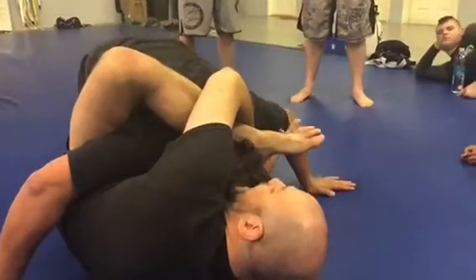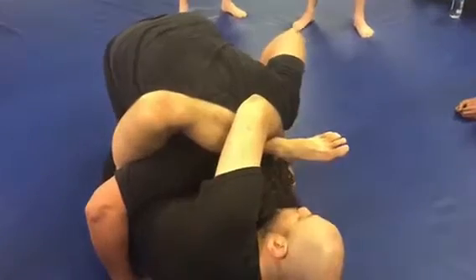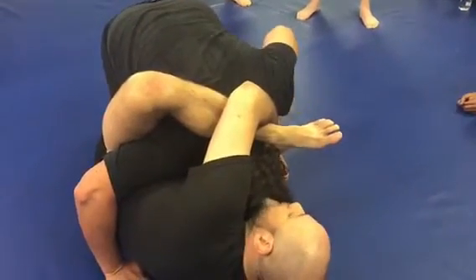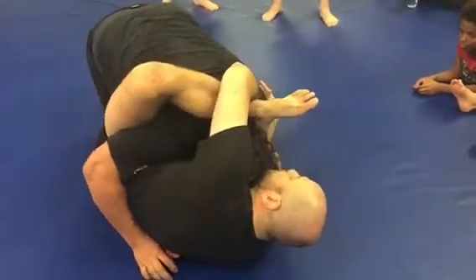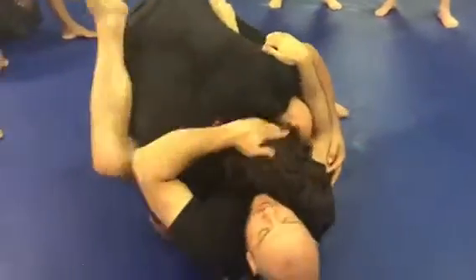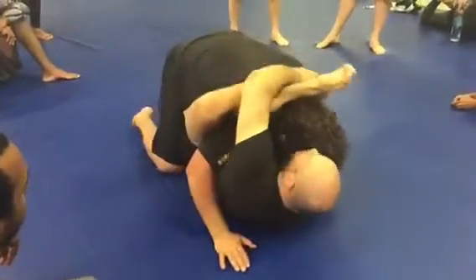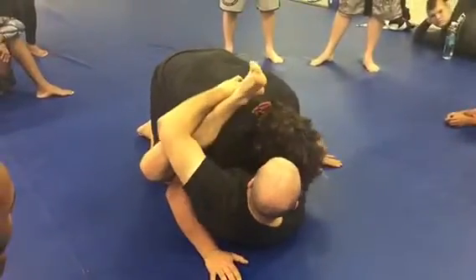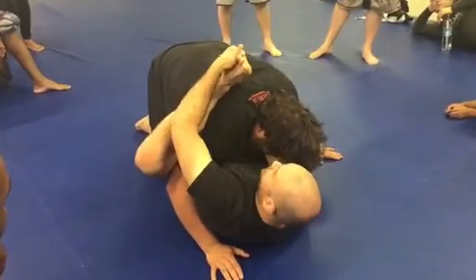Now, if his reaction is to try to pass my guard, then we're doing good. His reaction becomes, I ain't trying to pass — I just want to make Brandon as unhappy as possible, and he stacks me up on my back shoulder — then we readjust our guard and do something else. We're not going to just stay there and hang on to our foot. How long until Jason breaks my leg off at the hip? Not that long.